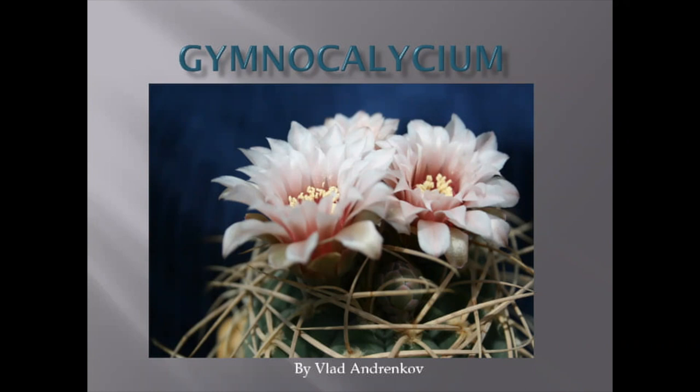They flower all season long, starting maybe late May and until late September. You can see flower after flower, sometimes bunches of flowers. Very, very nice plants, very stable genus — genetically stable. Very easy to grow, just following a few basic rules and techniques which are basically common for most cacti.